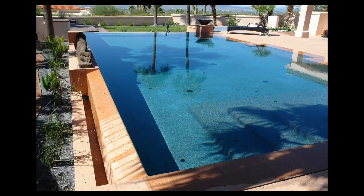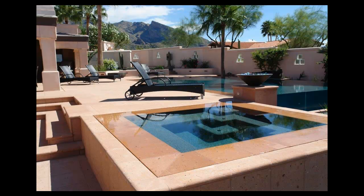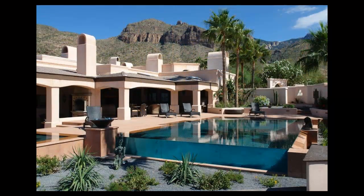On the side of the pool it's a vanishing edge where the water just flows over the Cantera decking and down into a trough. On the other two sides of the pool and the spa, it's what we call a wet edge where the water comes up at deck level, goes back approximately 16 inches into a slot which goes down into the same container that gets pumped back up. Quite an unusual pool.